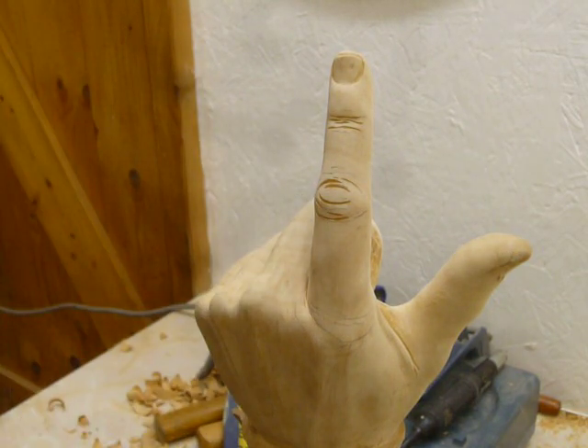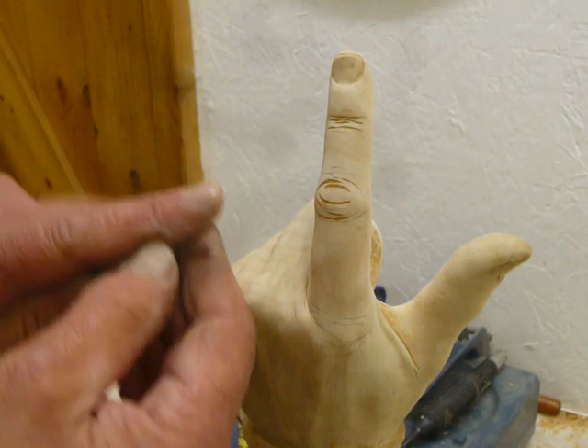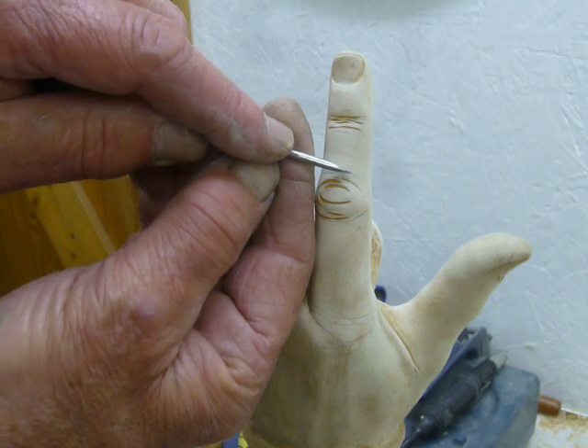And then, as I did on the face, the smaller ones I'm going to put in with my pointed spike.